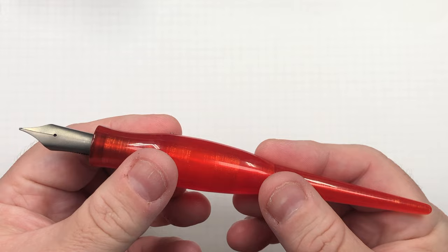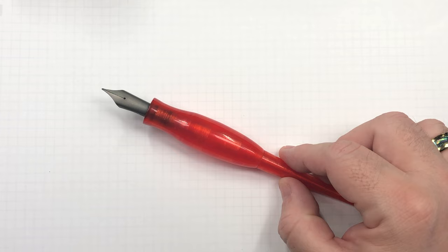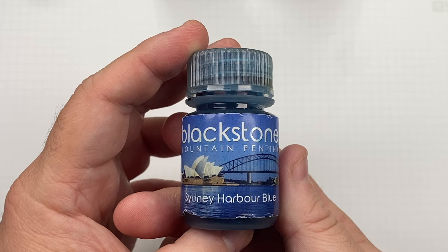That's how I do my ink swatches. Now on to the ink comparison video. The first thing I have here is actually a long sold-out ink — Blackstone did shut their doors just before the pandemic hit, unfortunately, and we haven't seen them since.